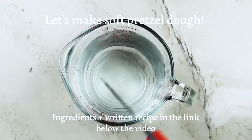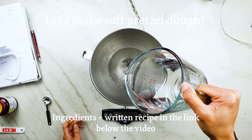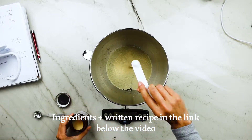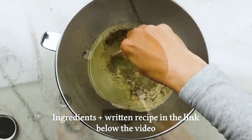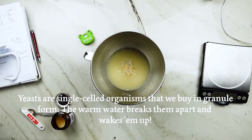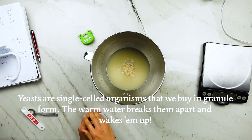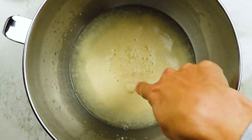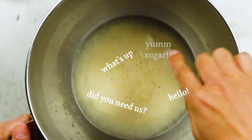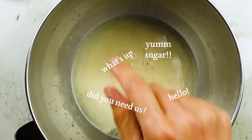First up we need some soft pretzel dough. To make this yeasted dough, we're going to add some warm water — about 110 to 115 degrees Fahrenheit — white granulated sugar, and yeast to a large mixing bowl. This is the bowl of my stand mixer, but you can make this dough by hand too. Leave this for about five minutes. We do this step first to make sure that our yeast is viable or alive. It's not a necessary step if you already know your yeast is good — you can add your yeast granules straight into your dough. We just woke up our yeasty friends by providing them with a warm environment and gave them food in the form of sugar.